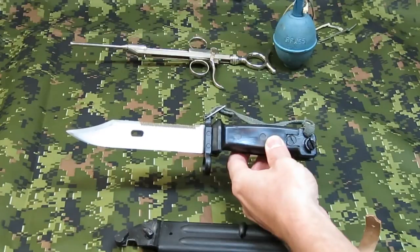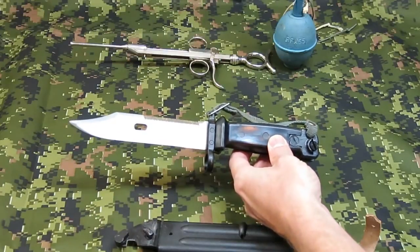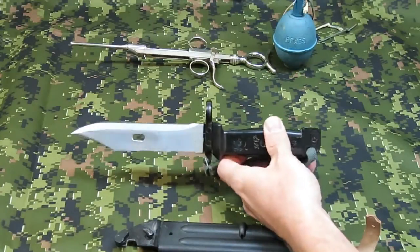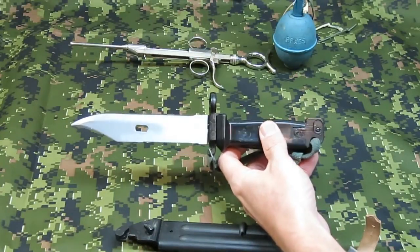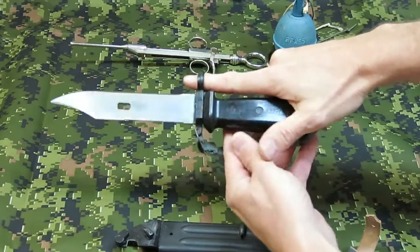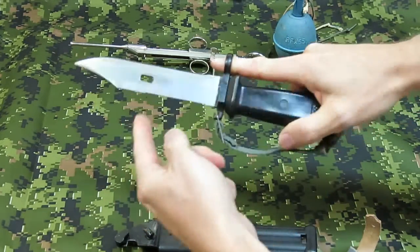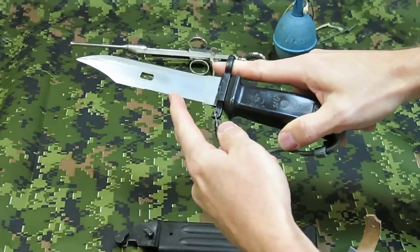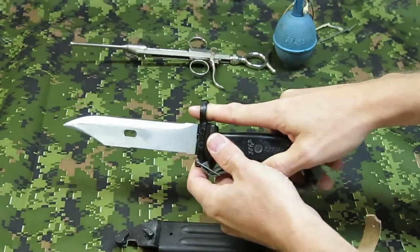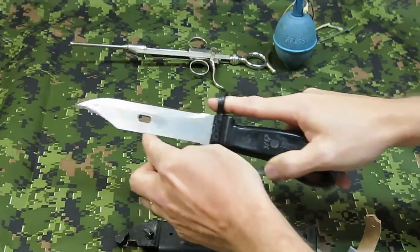To make the saw useful, the blade is mounted upside down from what you might expect. When the bayonet is attached to the rifle, the saw is at the bottom and the knife edge is up. So the barrel would go in here, and as you can see, the knife edge is now at the top and the saw is at the bottom. This is so that the full weight of the rifle and the soldier can be brought to bear on whatever is being cut with the saw.